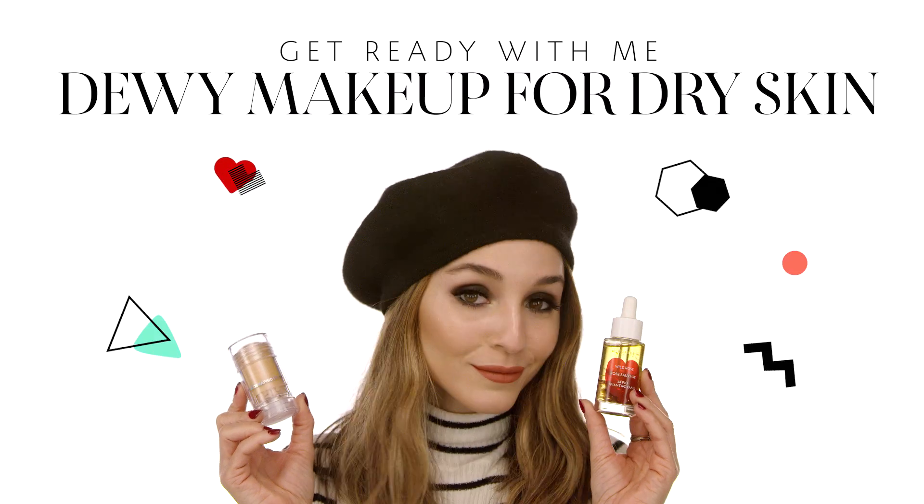Hey guys, my name is Jessie and I'm from the store Sephora Hollywood in Highland. I have super dry skin and in this video I'm going to show you how to recreate this dewy look for a night out. So let's start with this routine.